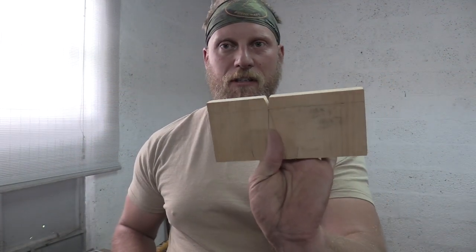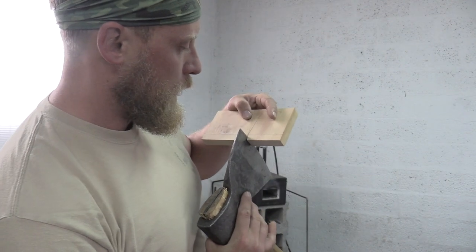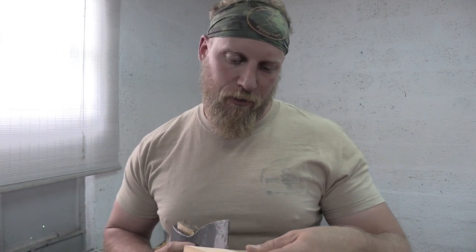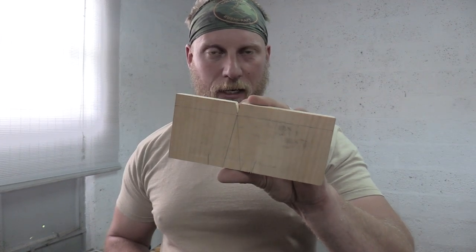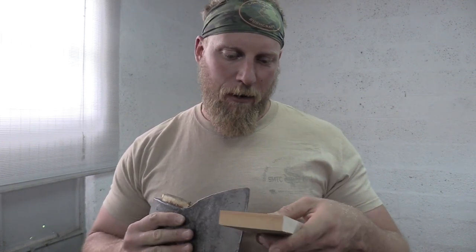Now I have a very simple jig made that I can place my axe in. When you first make one of these jigs, you might put your axe in and think you're close enough — but in reality this should be as close to 23 degrees as you're going to get by hand. You're really going to want to take your time and custom fit the edge so it fits like a glove — absolutely perfect.